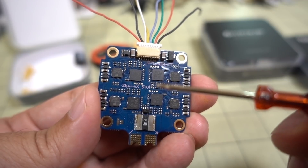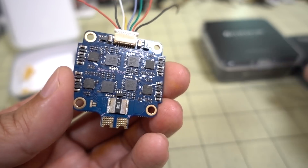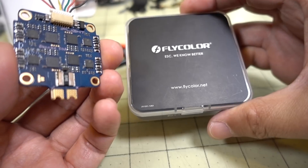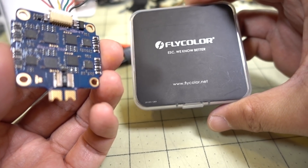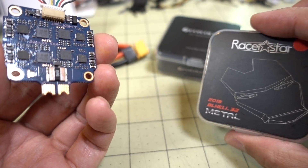It comes in at about $53 right now. For comparison price-wise, the Flycolor X-Cross is coming in around $66, and the Racer Star is around $69.